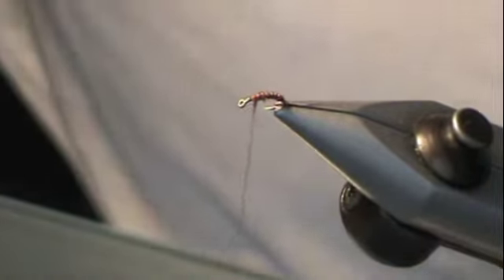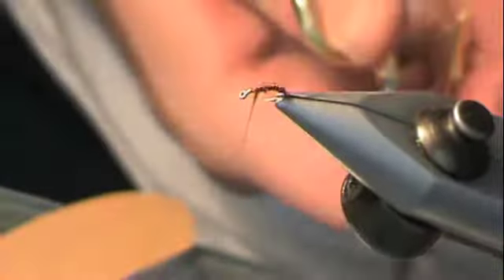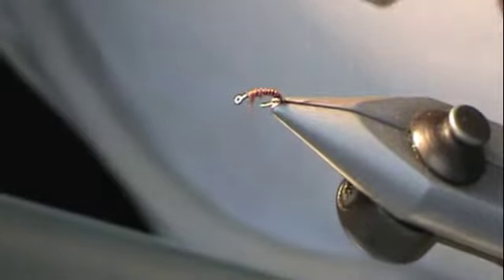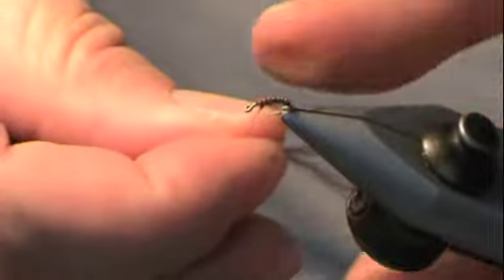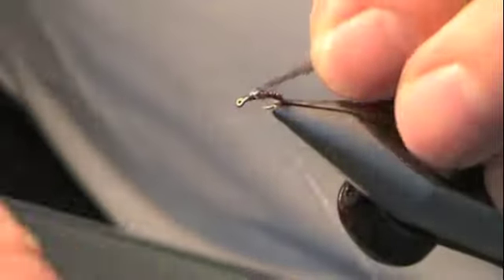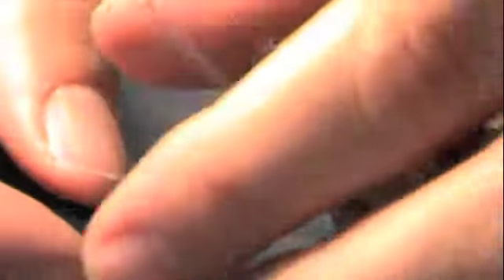Now I'm going to take some grey Antron yarn — I got this about 20 years ago and I still haven't used it all. I'm going to cut off a segment of that. This is half the normal thickness — just know that going in. I catch the thread in between it, which makes it easier to connect it to the hook and also makes a nice separation if you're going to do a post wing. But in this case I'm just going to bunch it all together and comb it through. Now that I've caught it, I'm going to secure it in place.